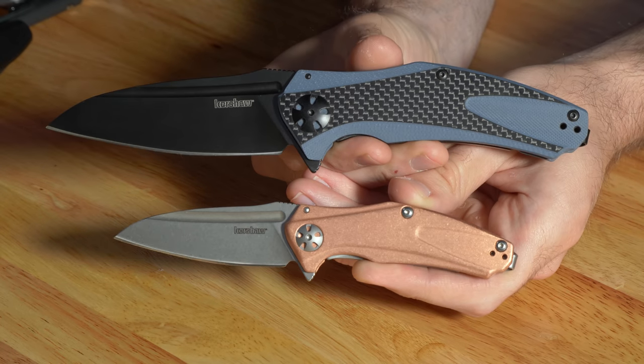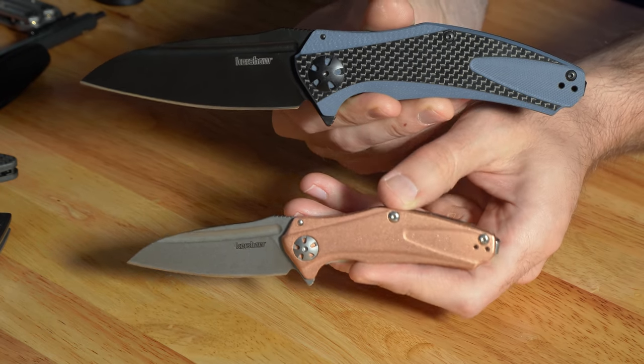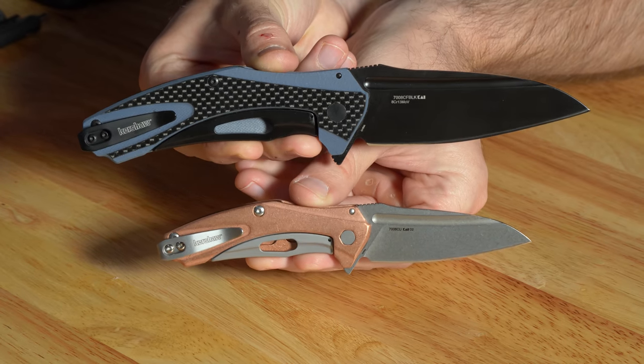The Natrix line in general is hugely popular for Kershaw. Jamie's got an XL for size comparison — so you can see the XL versus the Mini version of the two Natrixes. The XL is a pretty big beefy boy; the Mini is a more elegant EDC. The Natrix design is kind of a throwback to that ZT 777 they had way back in the day — it's discontinued now, but the Natrix is basically a more affordable version. Kershaw and ZT are the same company; Kershaw's the budget brand, ZT's the more premium brand.